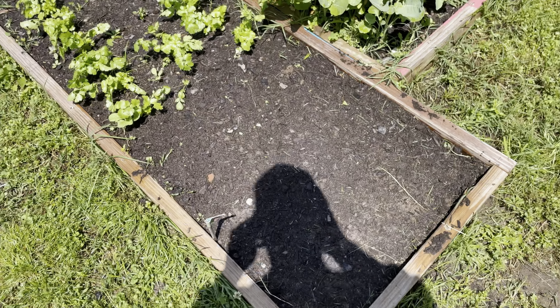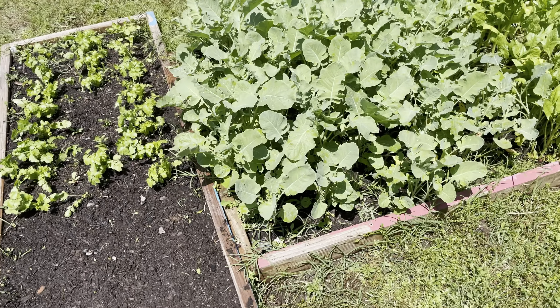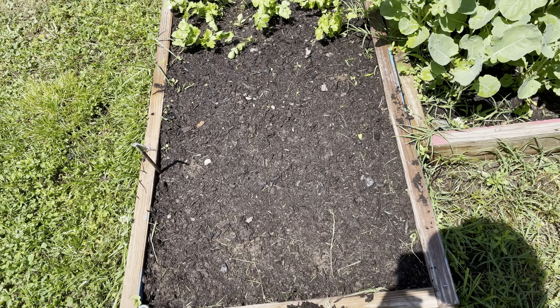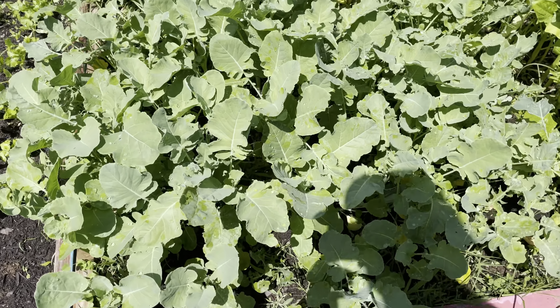This was radishes — I had a really good radish crop, probably two or three pounds of radishes. I got some free seed so I planted something called a ground cherry; it sounded interesting enough to try. And this is broccoli, I'm excited about that one.